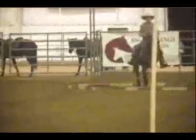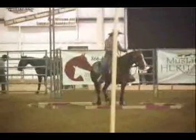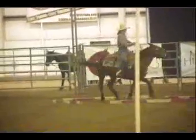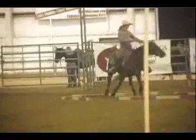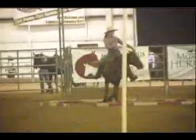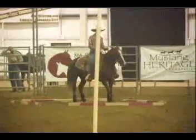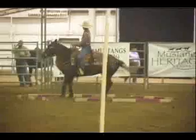All right, I hope you were watching that. That is about as correct as you can be right there. Everything about that free ride was correct — her position, the horse, and look at the turnaround on this one. I hope you're watching this girl's hands, her leg position, everything — the position of the horse.